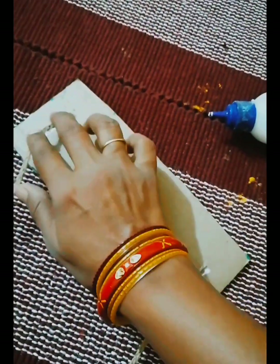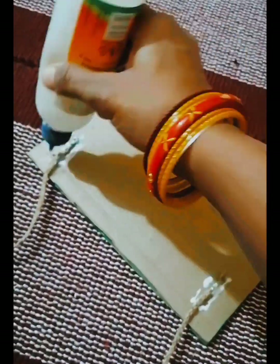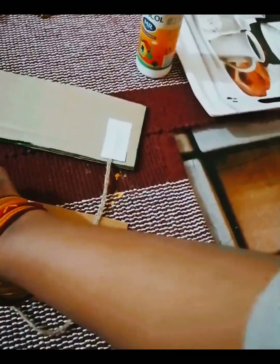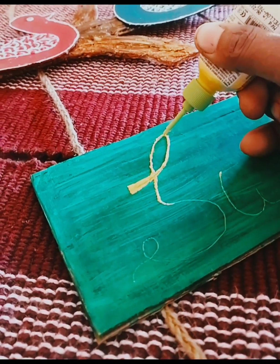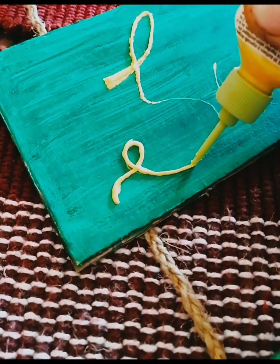Then I am going to braid the jute rope. If you have a small jute rope, you can take a small jute rope. I had to put a coat on both pieces, and I braided the jute rope together. Then I outlined it with a 3D outliner.